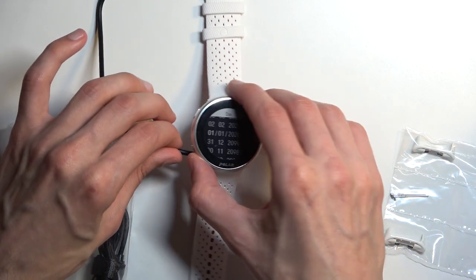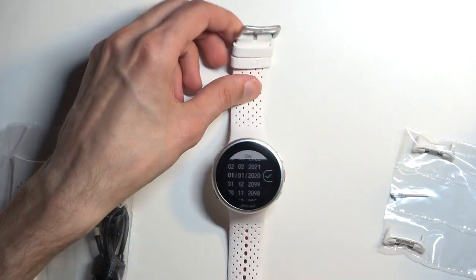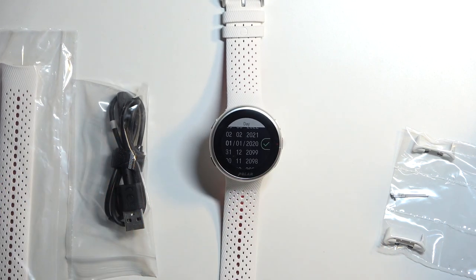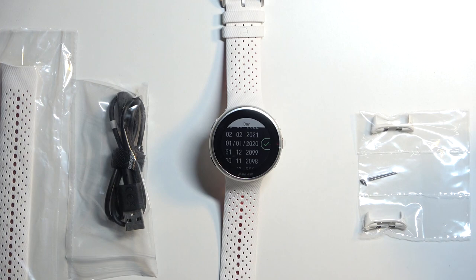Anyway, with that being said, there's not much more to show you about this watch. So hopefully you found this very helpful. If you did, don't forget to hit that like button, subscribe, and thanks for watching.